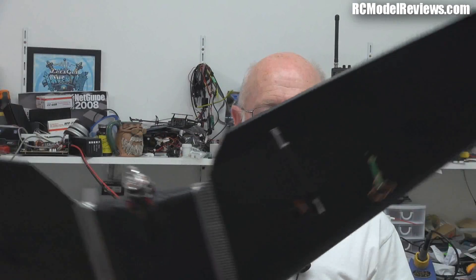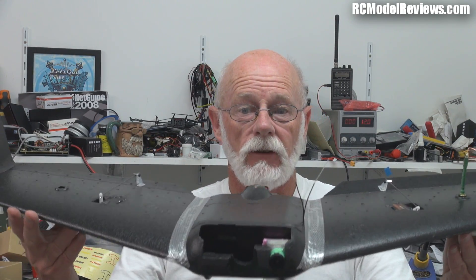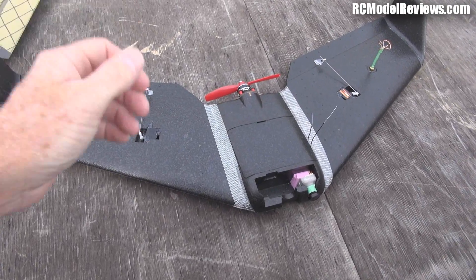Welcome back to RC Model Reviews. The S800 Reptile Shadow — I have mine all together. It's taken a lot longer than I thought it would. This is supposed to be a PNF — plug and fly — but it's a long way from a plug and fly model. I've spent all day getting the final bits done. It's taken me well over a day to build it, and when you consider you can get something like the FMS Super Easy flying in 15 minutes, that's a long time.